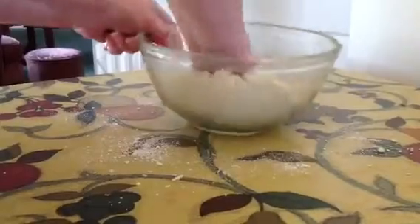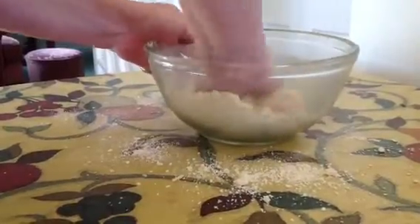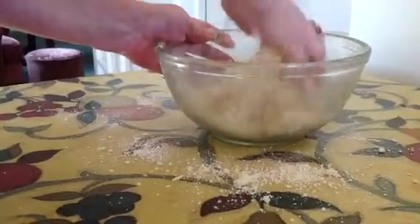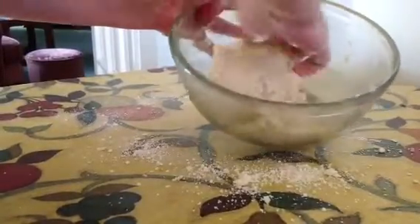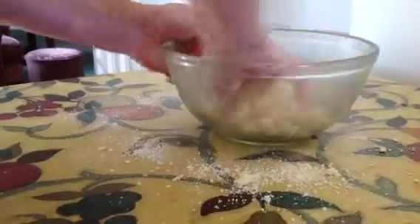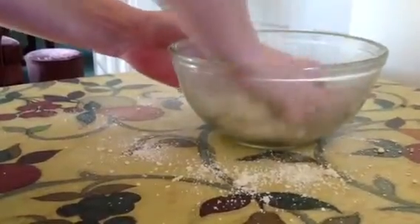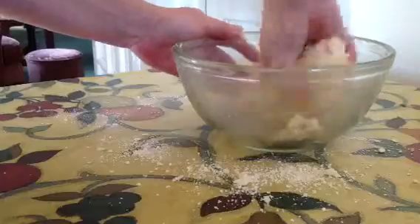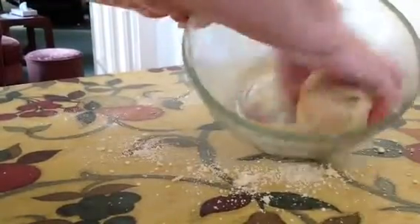You can see that's starting to stick together now, so I'm going to dive in with clean hands — just press it, put it together. It starts coming together nicely, and as you do this it will clean the bowl. You can see it's coming together nicely into a dough — it's very soft and crumbly, but when you've worked it a little bit more it starts to form into a nice dough. There's your clean bowl.